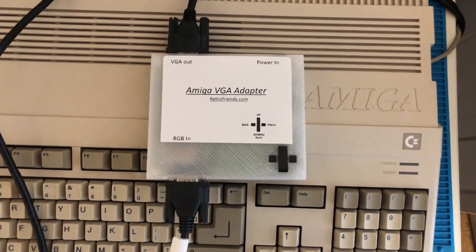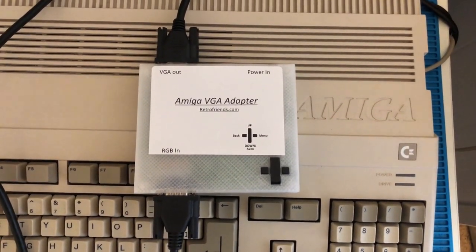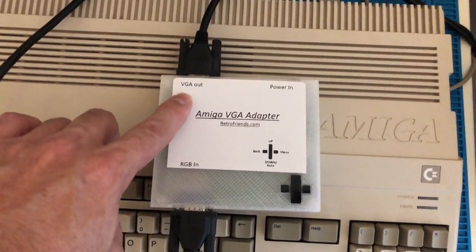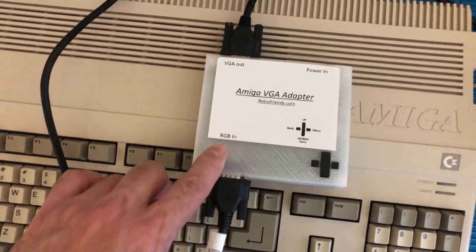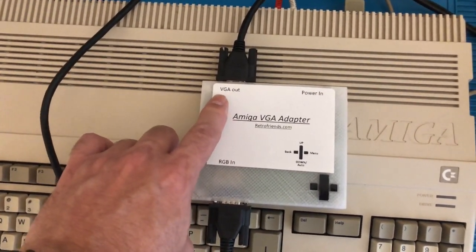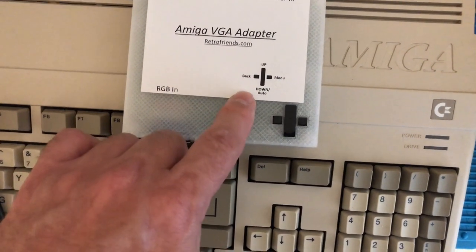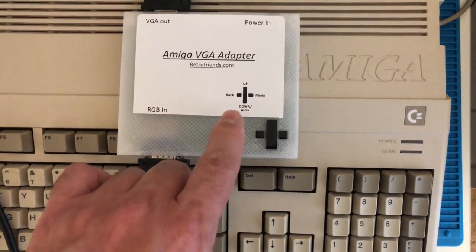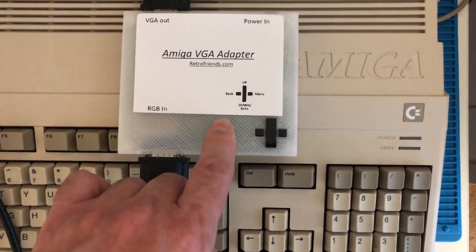This is the Amiga VGA adapter I use that made it really simple to hook up the Amiga 500 to the VGA monitor. As you can see, there's the VGA out and you also have your RGB in. This goes directly out to my VGA monitor, and the other end goes from my Amiga 500 directly into this box to convert it so I can see the screen on the VGA. It also has controls with a little menu showing up, down, back, and menu buttons.